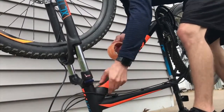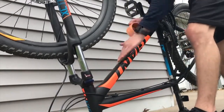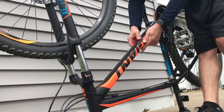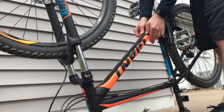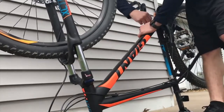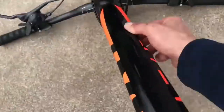Flip your bike over and once it's stabilized, go ahead and start applying the tape. Start near the stem, start in the middle of the tape, and apply the center of the tape all the way down at the center of the bottom of the frame. Run your thumb down it to make sure there are no air bubbles, pressing firmly so it conforms to the edges around the frame. Near the bottom bracket, press even harder around the welds to make sure there are no air bubbles.